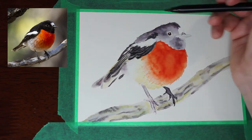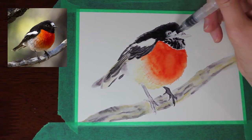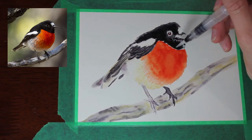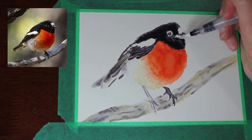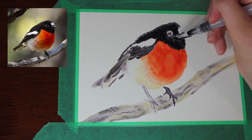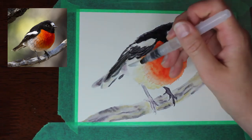Now once the bird has dried up a bit I'm going in with the black brush pen to really solidify that color, leaving some slightly paler areas where the light is hitting those blacks, and just working those colors in to finalize a few details and bring the colors of the bird out before moving on to the colored pencil.